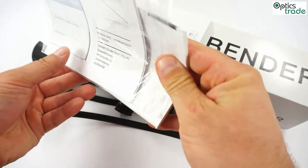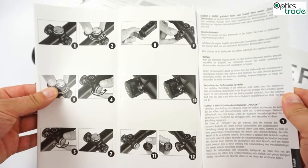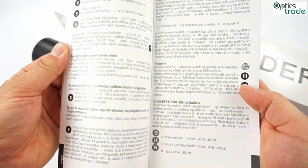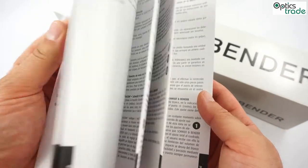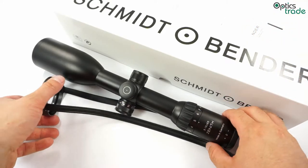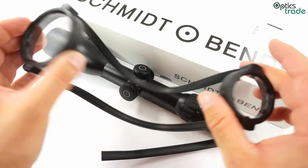You also get a really extensive manual with all information you might need when using the scope — everything from how to zero it properly, how it functions, and so on. All important information is in the manual. The scope comes with simple yet effective lens covers.